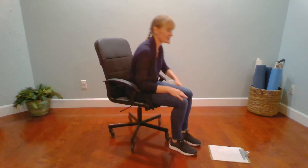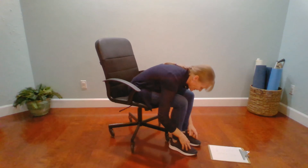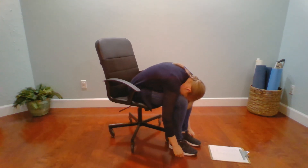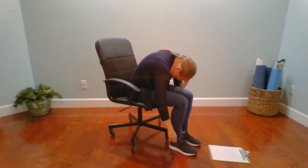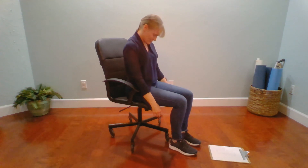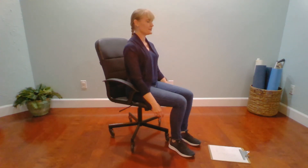Exhale, hang forward. And then inhale, slowly roll the spine back up. Shoulders drop down, head comes into place. Beautiful work. Hands to our thighs. Thank you so much for joining me for the last 10 minutes. I hope to see you in class soon. Take care. Bye.